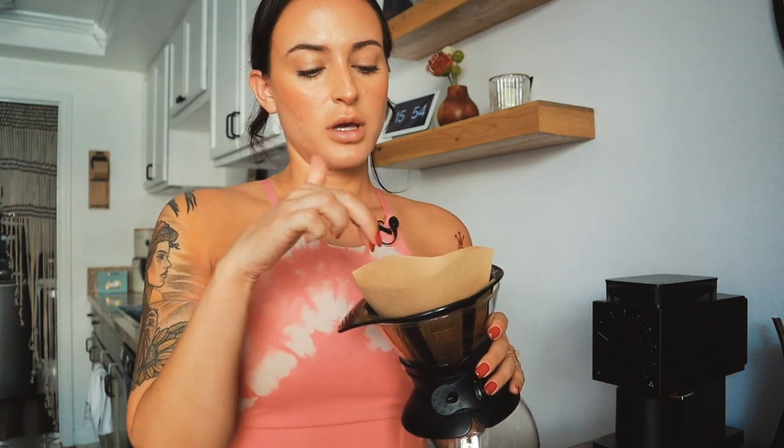Now that the coffee is ground, I let it sit for a second so the static electricity settles a little bit. While I wait, I'm going to wet and rinse the filter to get a little bit of the paper flavor out. I'll put the filter in and run hot water over it, letting it roll into the carafe to heat that up a little bit as well.